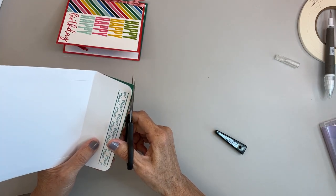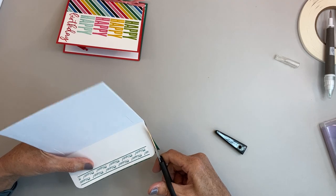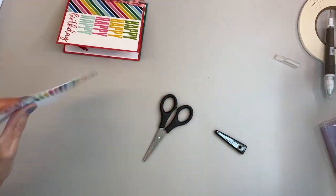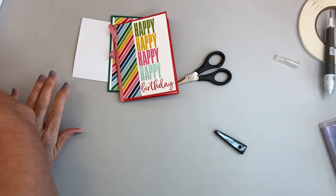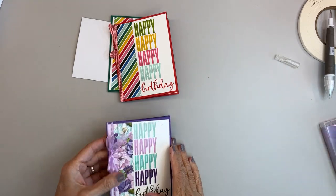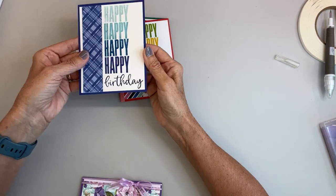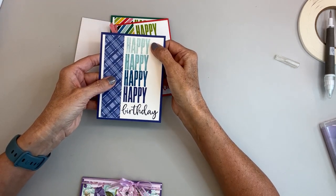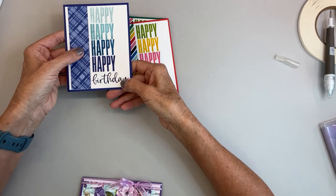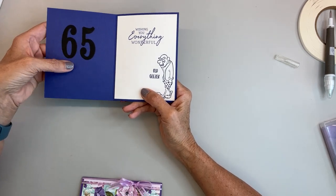Just cut it like so — and there you go, beautiful. Then I made two more. I told you I got the idea to make my brother a birthday card — this is the In Color Designer Series Paper, Starry Skies. My card stock is different shades of blue: I used Pool Party, Balmy Blue, Pacific Point, Starry Sky, and Night of Navy. Then inside — Wishing You Everything Wonderful — and from the old numbered die from Stampin' Up I cut out a 65 for him.